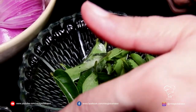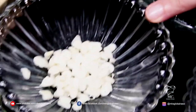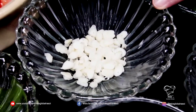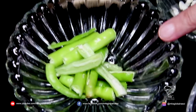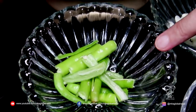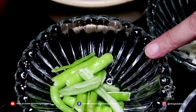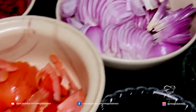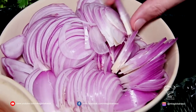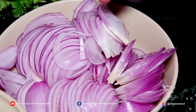I have curry leaves. You need about five to seven small cloves of garlic, two big green chilies — these are lighter ones so they're not that spicy. You need salt to taste, and two big onions sliced thin like juliennes.